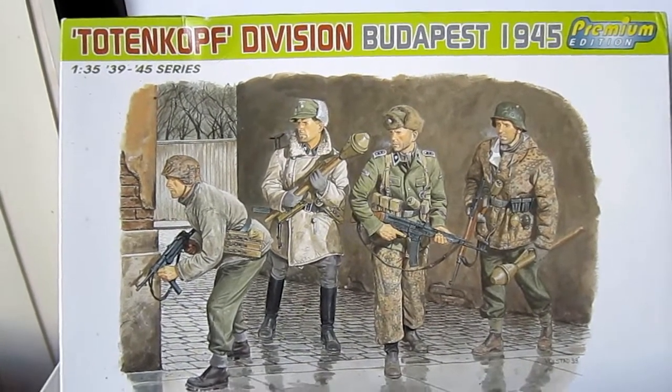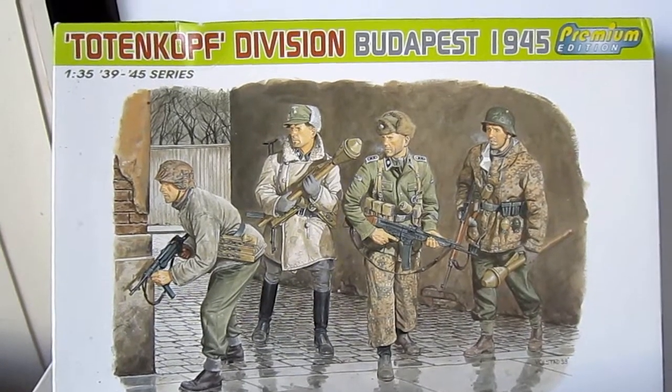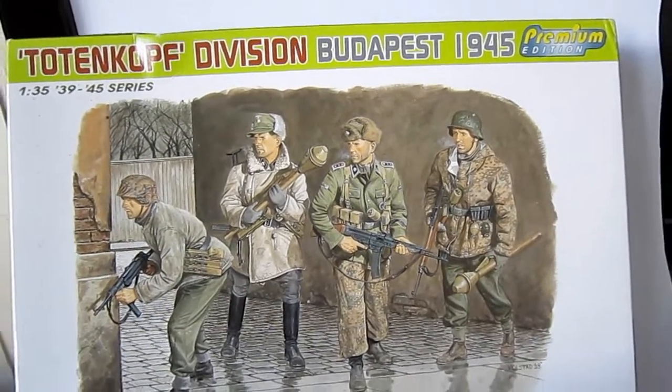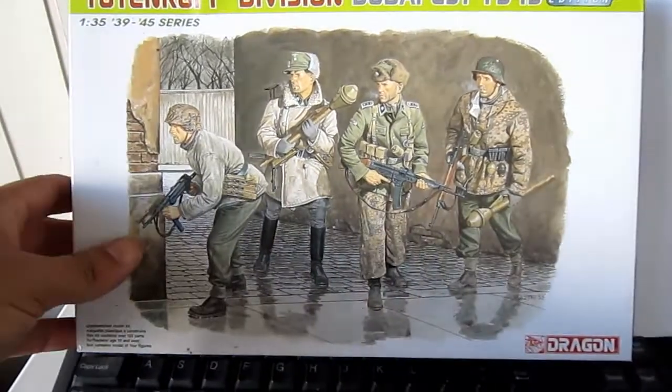Back here! Safe Shoulder! Let's have a look today at the 1:35 scale Totenkopf Division Budapest 1945 Germans from Dragon. It's a kit from Dragon!